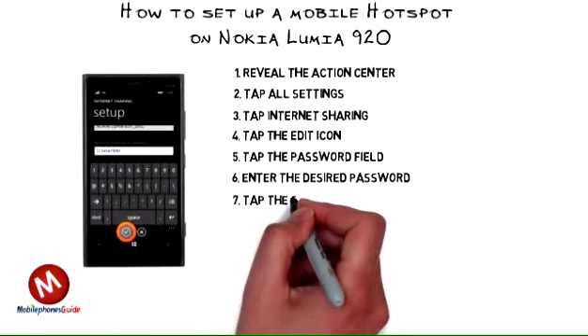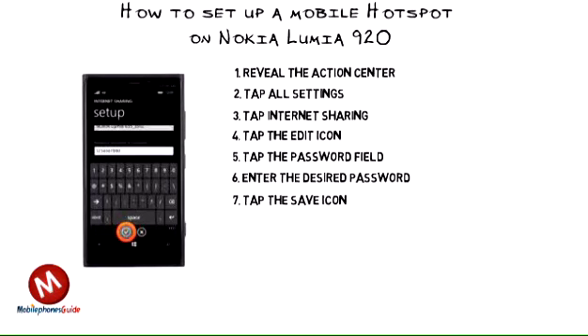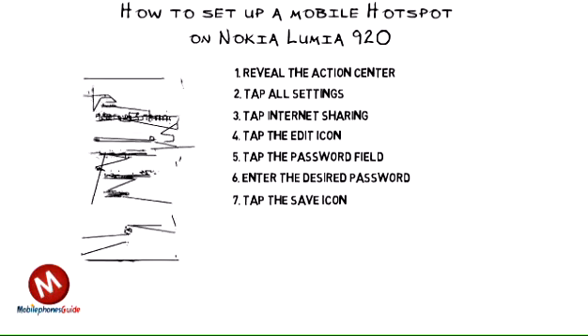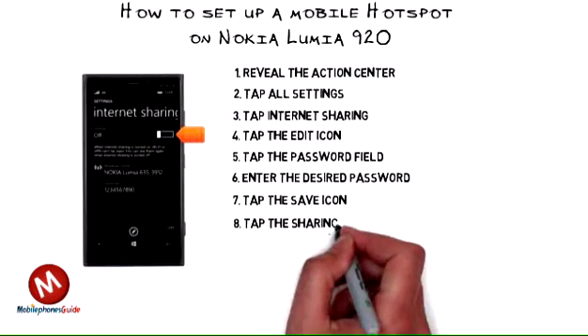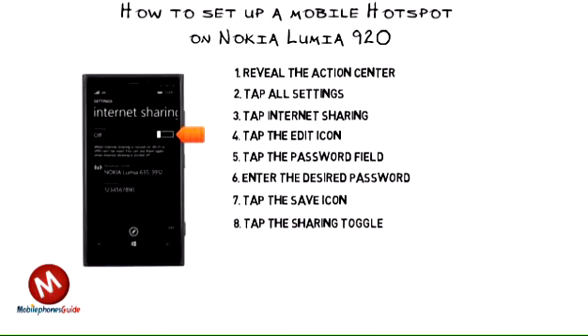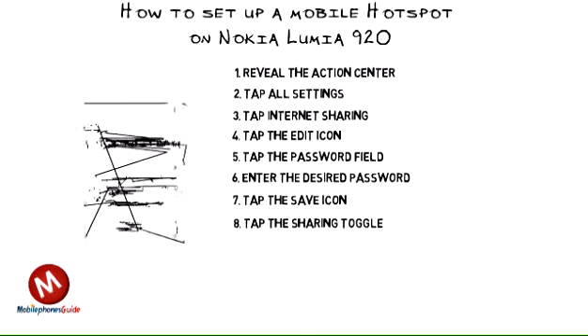7. Tap the Save Icon. 8. To enable or disable the wifi hotspot, tap the Sharing Toggle.